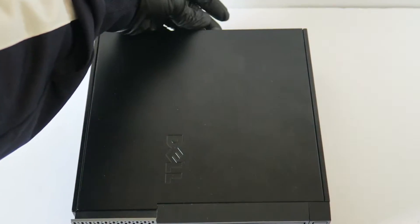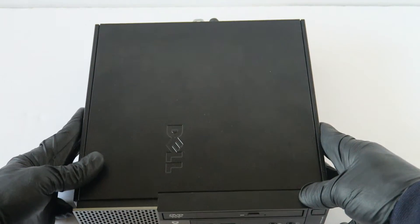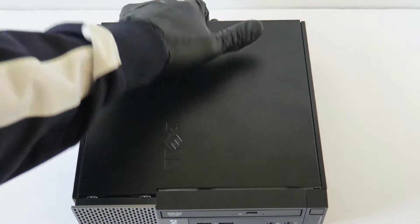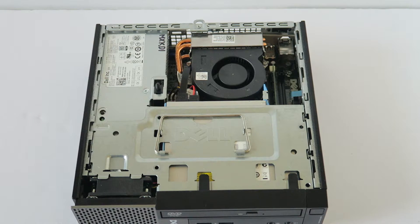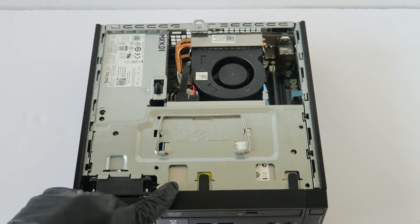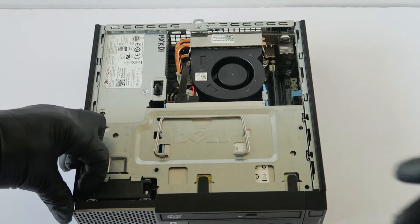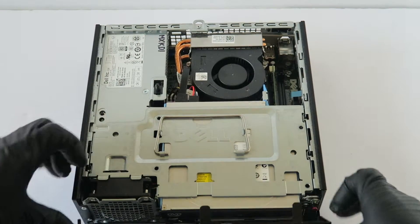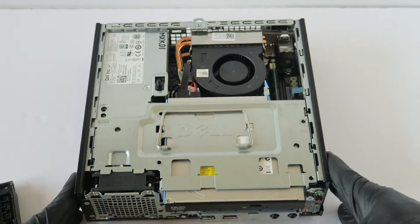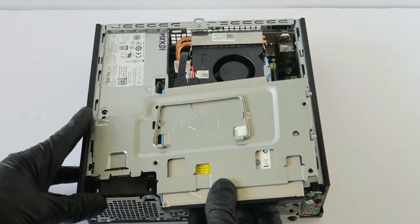First, you're going to remove the side cover panel. There's a thumb screw in the back right here. Now you're going to remove the front cover bezel. To do that, there's a clip right here — press up with your finger, same right here, and it comes out.